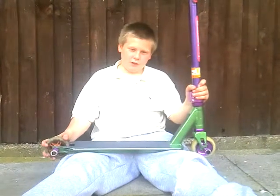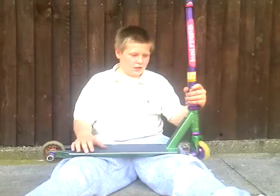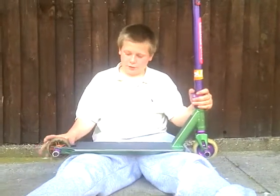Yo, it's Leo Mallon here, ride for Scoot London Street, and today I'm going to give you the latest review of my scooter.